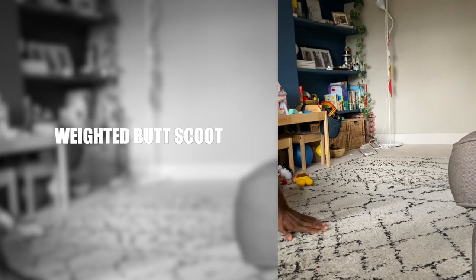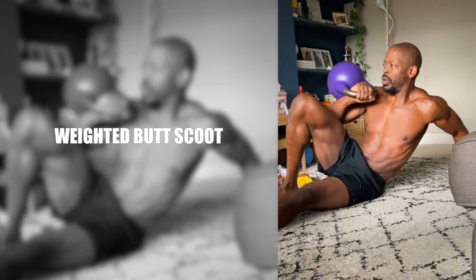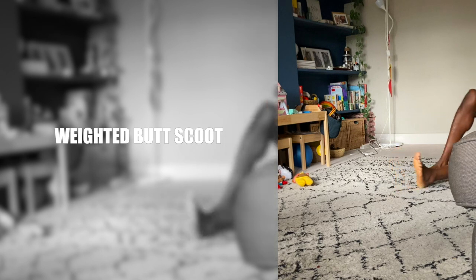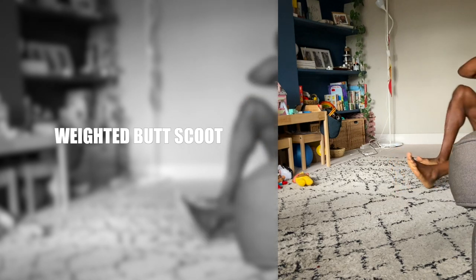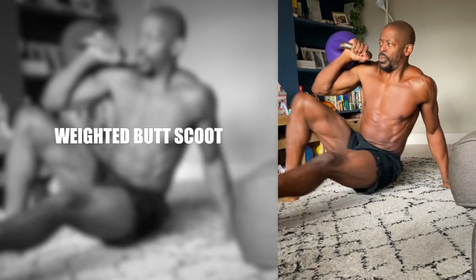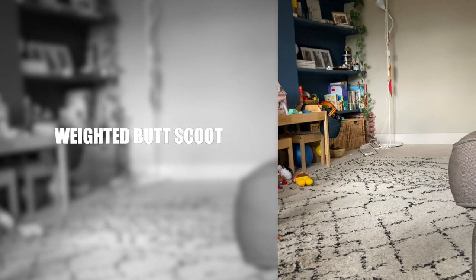Weighted butt scoot. This is inspired by the Turkish get-up and the butt scoot used in wrestling, BJJ and MMA. Rack the weight with the elbow out and use the leg on the same side plus the free arm to scoot you back and forth. Weighted butt scoots hit the triceps, shoulders, legs and abs. It also gets the heart pumping.